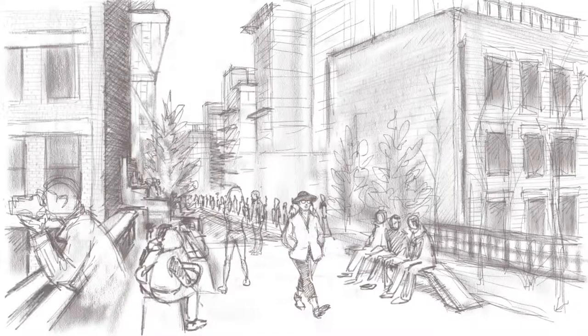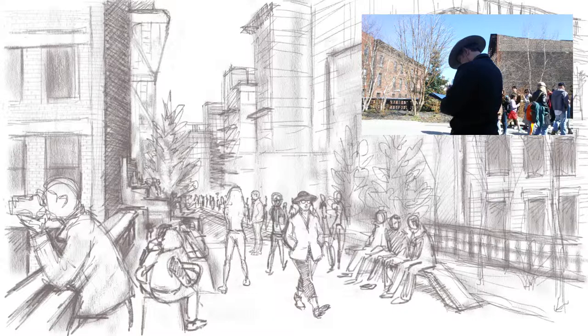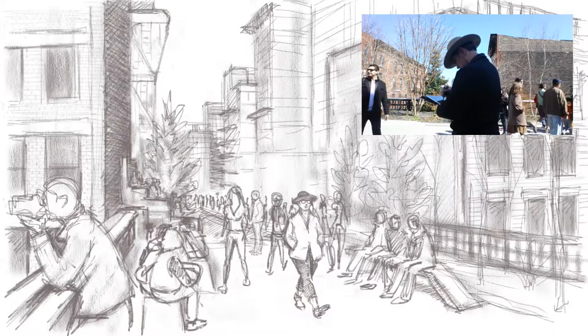Once I'm satisfied, I scale the figure back down to the proper size of my scene. Once that's done, I merge the layer I just created with the layer underneath.